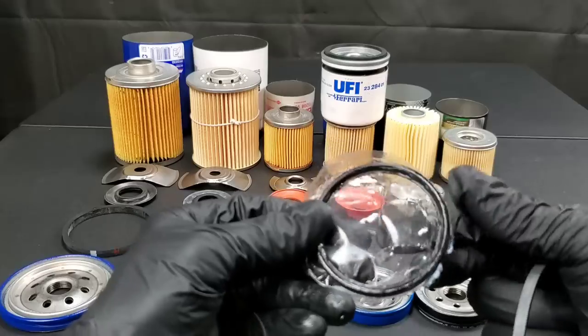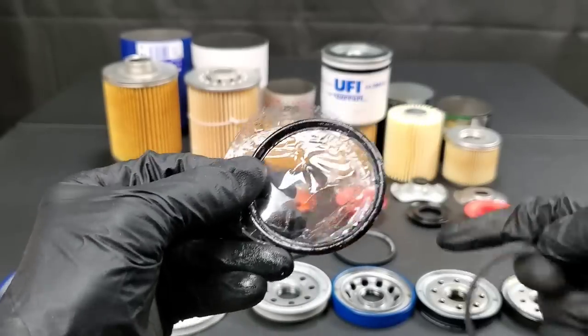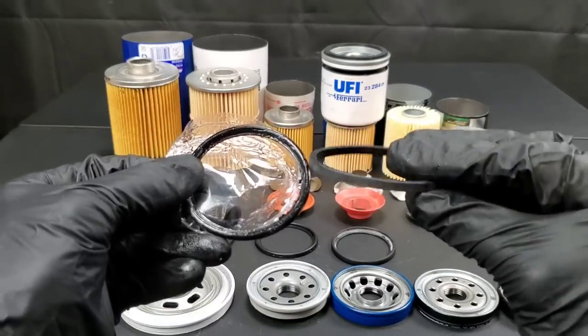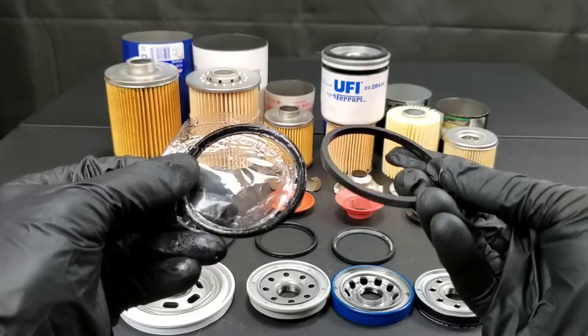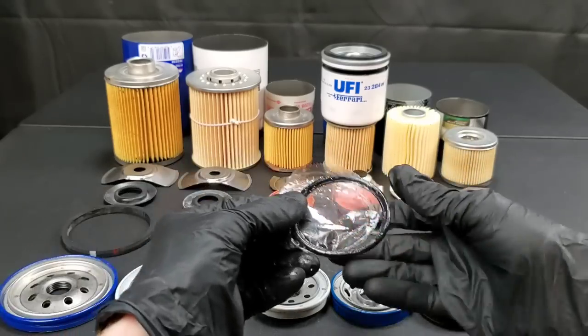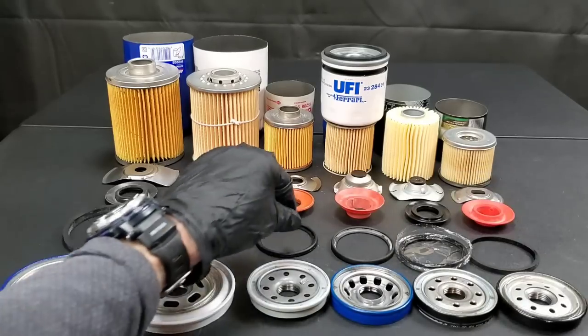Let's go ahead and check out these gaskets, as they're made of a nitrile rubber. You can see for the Toyota, they're actually taking grease all over it. This would probably keep you from having to apply oil when you tighten it on to the engine. At least they do cover it up with this plastic heat shrink.